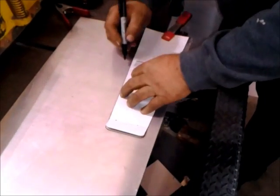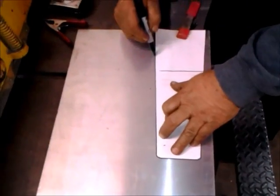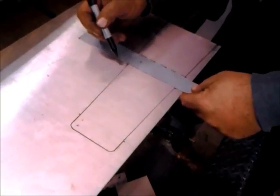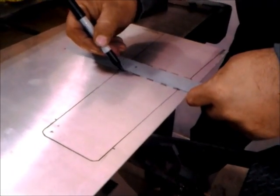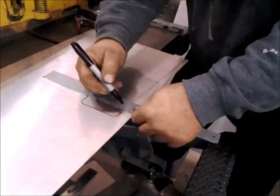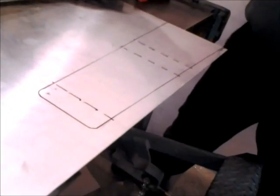Bill's got the pattern the way he wants, pretty much. He's just tracing it out on some aluminum stock, and he's going to cut it in the sheet — and those are the marks for the bends.